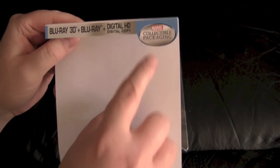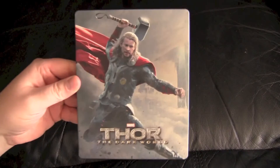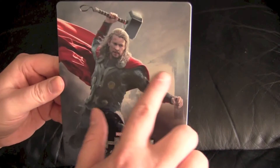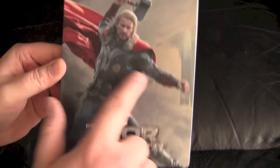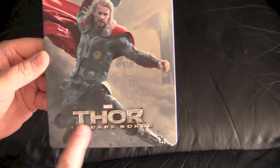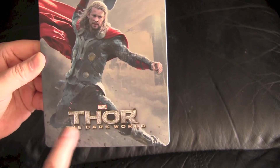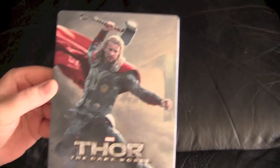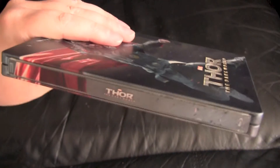Here you have the Marvel collectible packaging. The back of the card with the UPC there. This is interesting because it's kind of a matte finish, but there are some steely areas showing, so it kind of gives some shine. I like it — it gives a 3D kind of pop to Thor. This part is embossed, really nice detail. Even the little Marvel logo is pushed in there. Typical spine, but what's cool is Thor's cape coming all around.